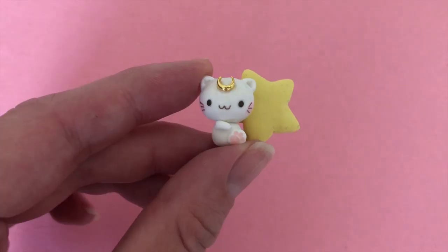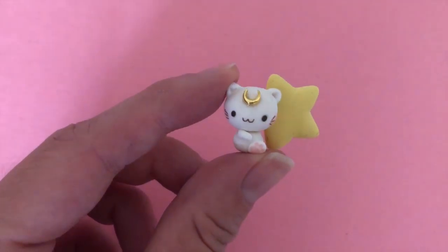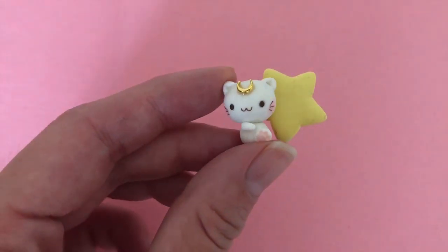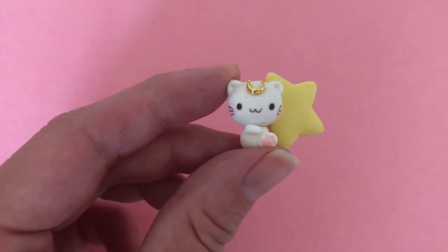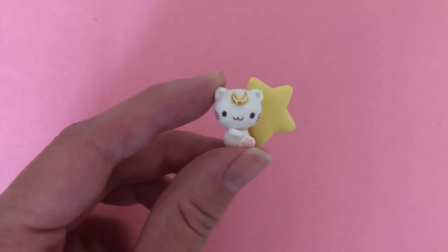Once you're happy with how everything looks, go ahead and bake it in the oven for 20 minutes at 250 degrees Fahrenheit. I went ahead and stuck the kitty cat on the star and put a small moon charm on her forehead — I thought that looked really cute.